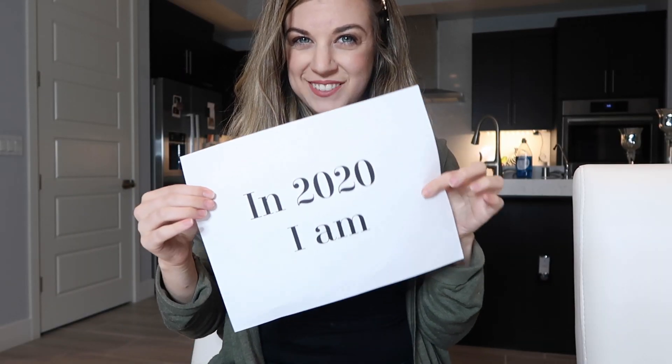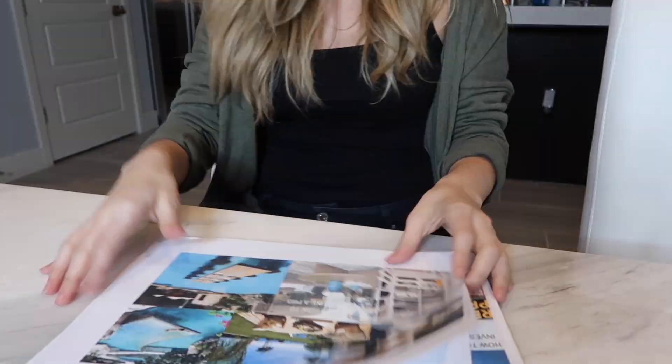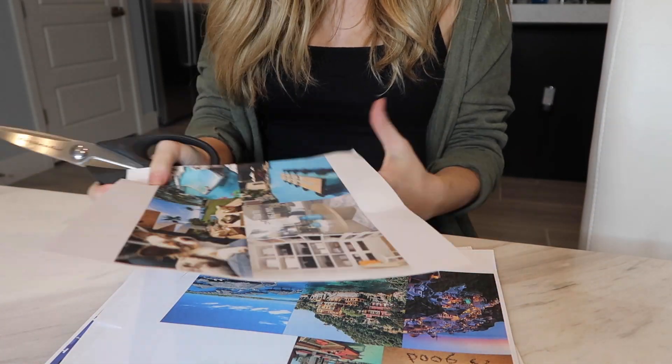We can't forget the part that says 'In 2020 I am,' because vision boards are all about intention and we are speaking what we are into existence. Now we've printed out all of our papers so it is time to cut them all out.